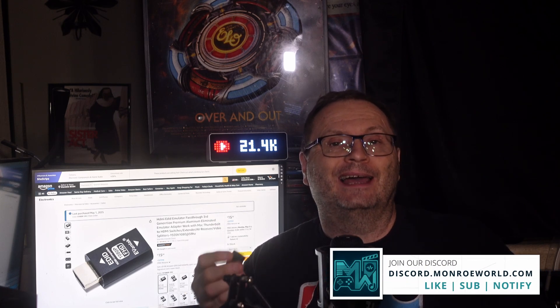EDID is the display's way of telling your Deck what it can handle. When that info is bad or garbled, you get HDMI problems. An EDID emulator can lock down that communication and save you tons of potential headaches. If you've been fighting with TV display issues with your Deck, I highly recommend adding one of these little devices to your setup. We'll have a link in the description below, and our Amazon affiliate links help fund this channel — no extra cost to you. Have you used an EDID emulator before? Got a favorite model? Let me know in the comments. If this video helped you out, don't forget to like, subscribe, and hit that bell — you don't want to miss useful videos just like this one. I'm Shane R. Monroe. Thanks so much for watching. Take care, and we'll see you next time.